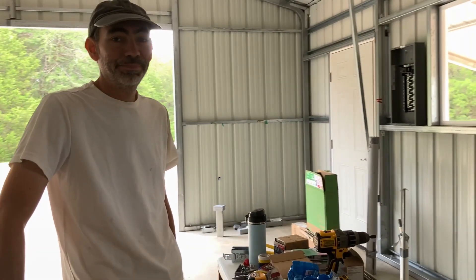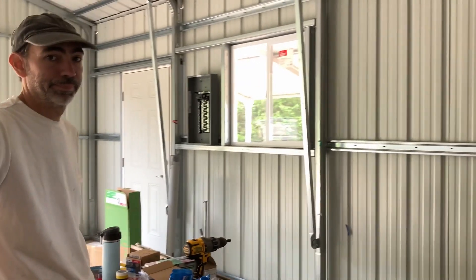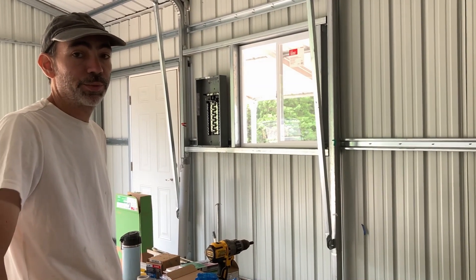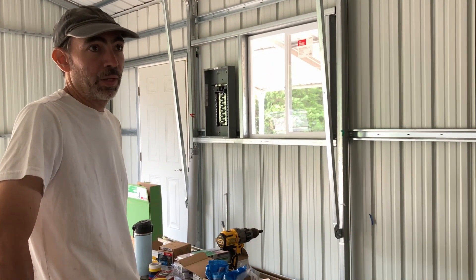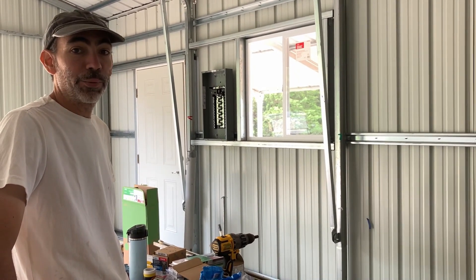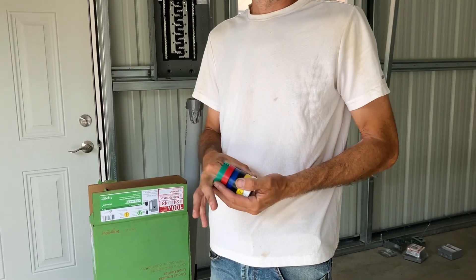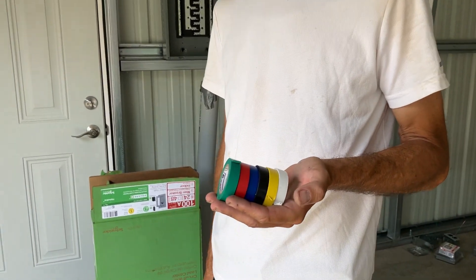Stay tuned because it should be interesting to see how things take shape on the electrical realm. There has been some progress - you had your electrical consult, and that was very fruitful. I told him how I wanted it, what I wanted, and he said this is how you do it. He did it with electrical tape - using that tape was a brilliant idea. Each color represents a breaker circuit.